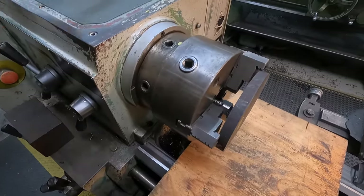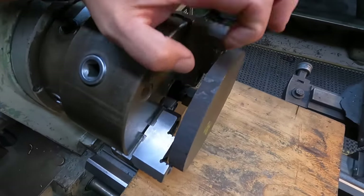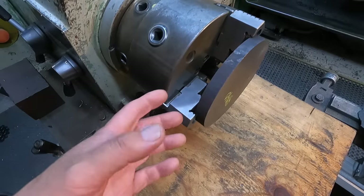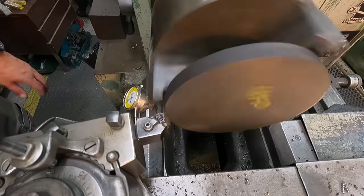That'll allow us to get this OD turned, do our face, turn the OD down to size. Then we can flip it around, push it all the way up against the jaws, and finish it out the way we want to.